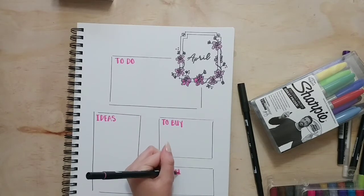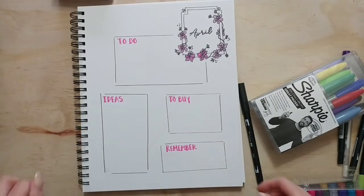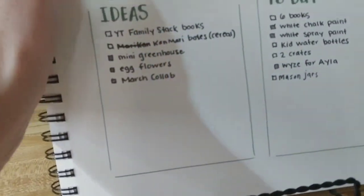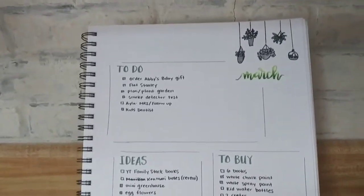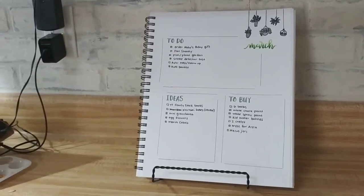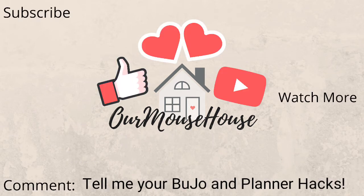I just love my bullet journal this year — I'm using it so much more and I'm really proud of it. To display my book, I bought a display easel at Dollar Tree and I actually leave my bullet journal out like this. It's in my kitchen all the time and I always know what's on our to-do list, I can jot down an idea, and whatever we need to buy is right there. Thanks so much for watching! Make sure you subscribe, check out the playlist with all the other great bullet journal and planner ideas, give it a thumbs up, and let me know in the comments if you have any planner or bullet journal hacks.